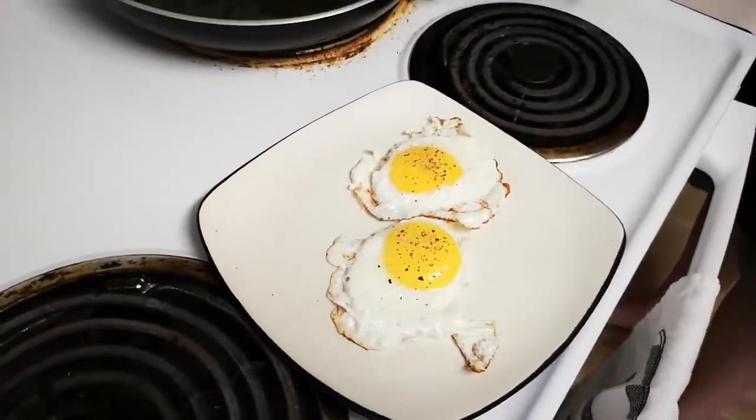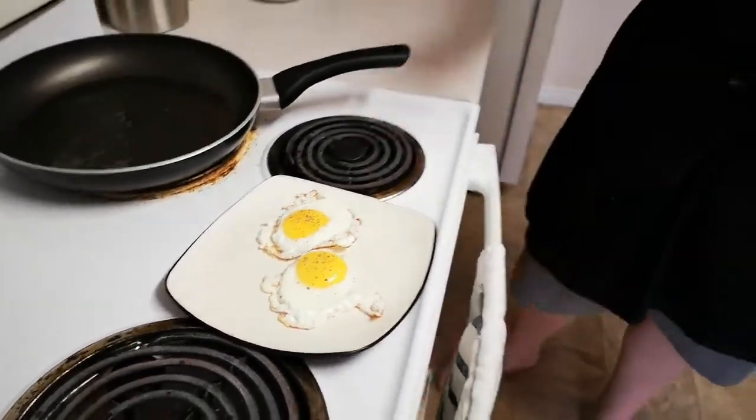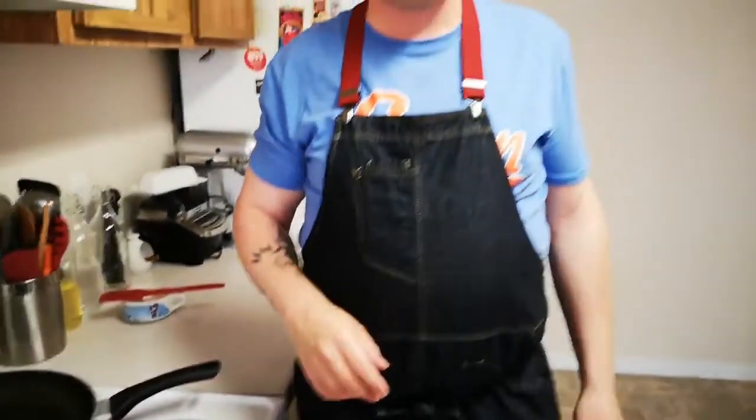And right there you've got yourself some very tasty, properly cooked sunny side up eggs. So that's it for sunny side eggs. Thank you for watching — I'm Scott the Uncensored Chef. If you've liked what you've seen, please grab that subscriber button, give us a follow, check out our content, and give us the motivation to keep going. Thank you so much for watching, we'll see you next time.